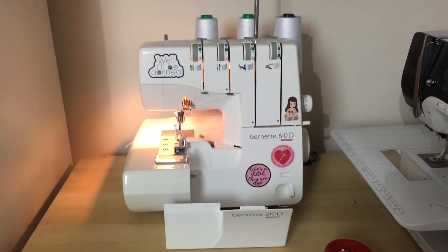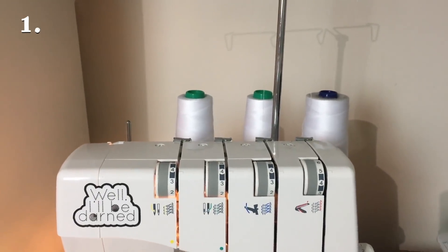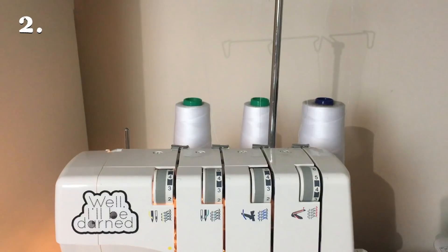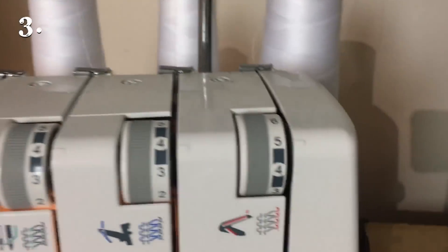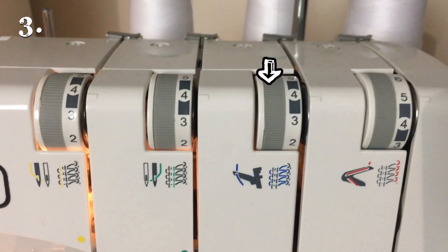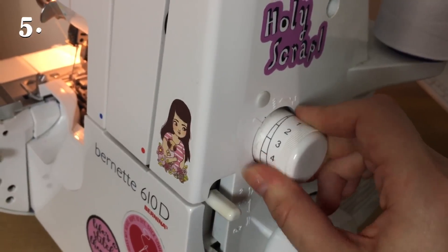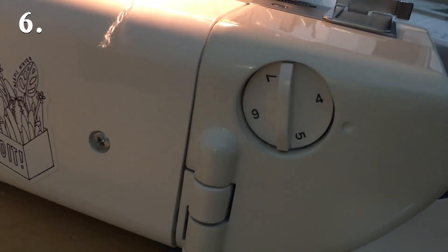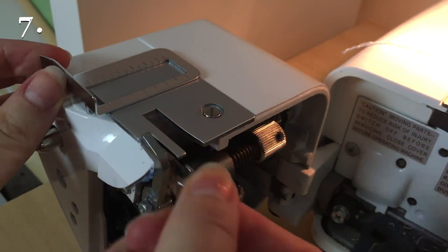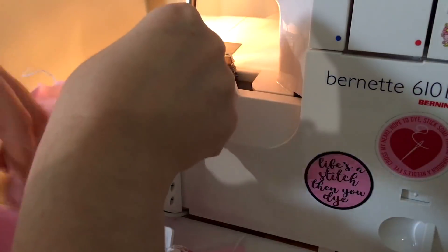I'm going to change my serger settings first to a rolled hem setting. One: make sure you're only using three threads, not four, and that you only have the right needle threaded, not the left. Two: all the threads I'm using are polyester. Three: I had to play around with the tensions, but I ended up with my lower looper set to slightly above four, the upper looper set on four, and the right needle also on four – your machine might differ, check your own manual. Four: I set my differential feed all the way up to two. Five: my stitch length to two and a half. Six: my over-edge cutting foot to just above four. Seven: I removed the stitch finger from inside the machine, which is the most important part of this whole process because it'll give you a much more narrow hem.